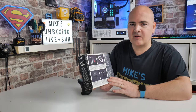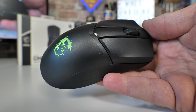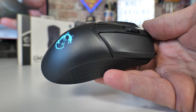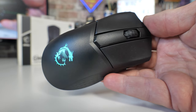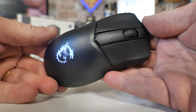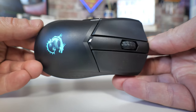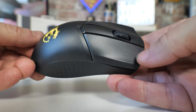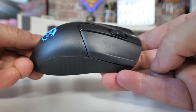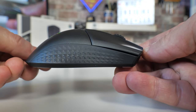MSI quick charging comes to the rescue. If you're about to go into a battle and your mouse is completely flat, you've got two options. First, you can plug in the cable because it is supported as both a wired and wireless mouse. Or you can put it on the charging dock — put it on for about five minutes and you get about five hours worth of use from it. MSI say 10 minutes gives around seven hours, but I found five minutes is enough — go make a cup of tea and come back with a good five hours of use.